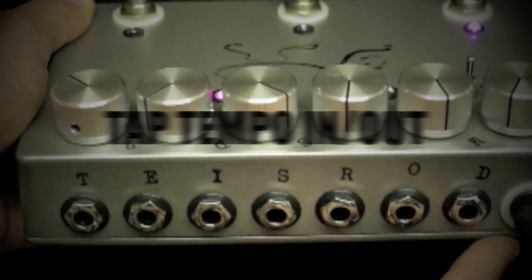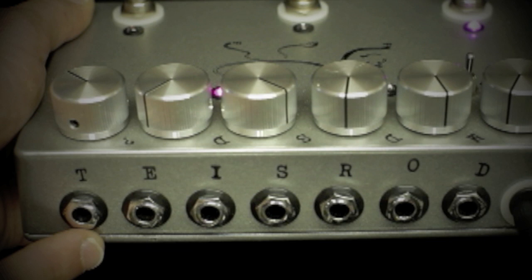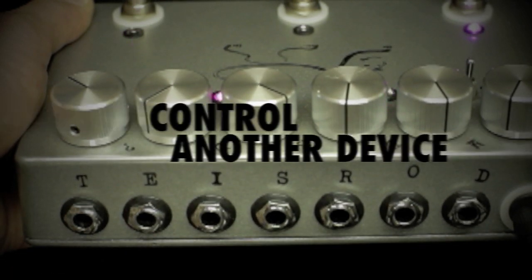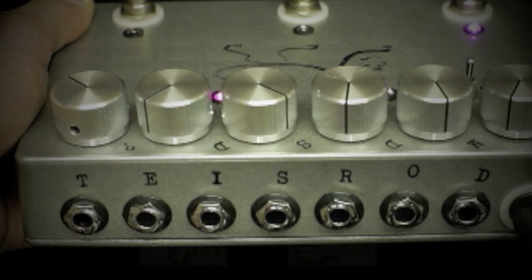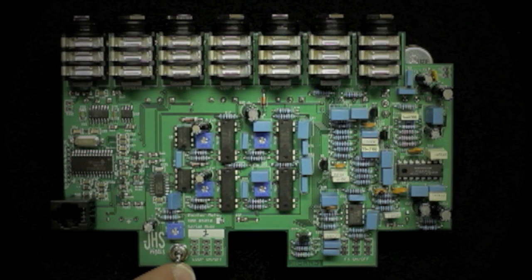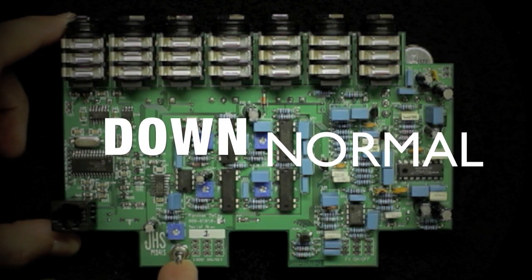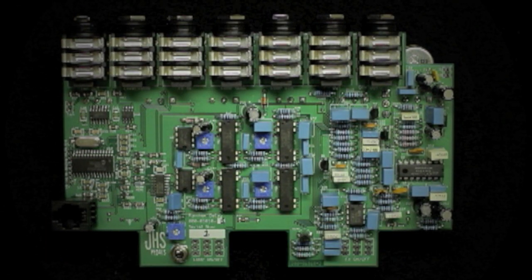Let's look at the jacks. First we have the tap in and out, which can be used to hook up an external tap tempo control like the Boss FS-5U, or you can slave another tap tempo control pedal like the Boss DD5, DD20, or anything with a tap tempo jack. Inside the casing is a small mini toggle that allows you to change the polarity of the tap jack. The down position is normal standard tap polarity, while the up position is what we call Boss mode, allowing perfect syncing with Boss pedals and others in their polarity.